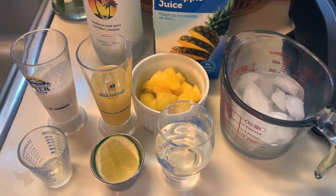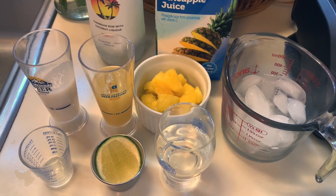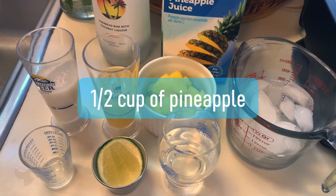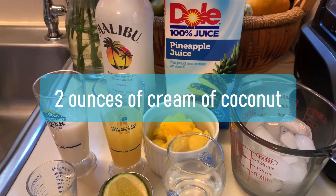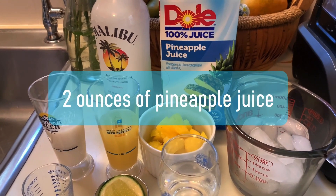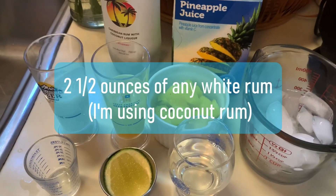Hi guys, welcome to my kitchen. Today I'm going to show you how to make a piña colada in the easiest way that you have ever made. Let's look at our ingredients. You will need one and a half cups of ice, half cup of frozen pineapple, two ounces cream of coconut, two ounces pineapple juice, and two and a half ounces of rum.